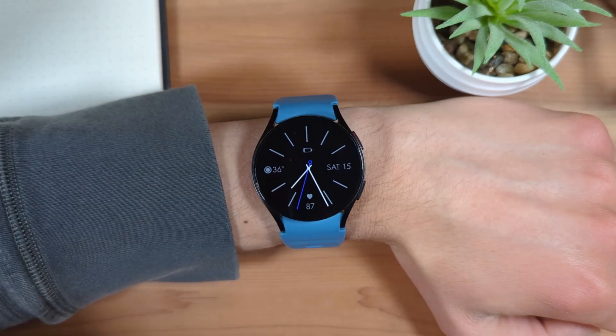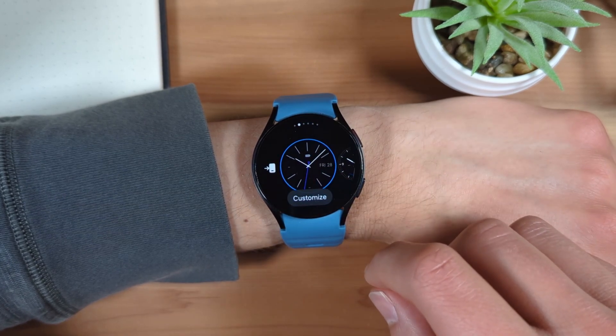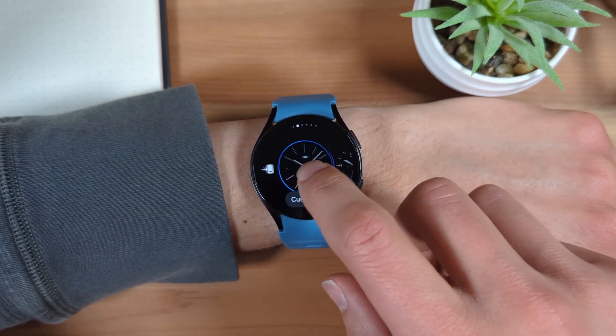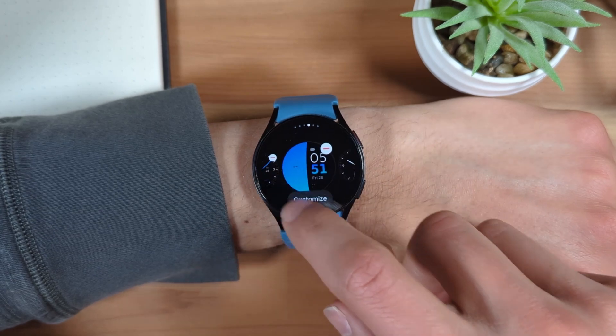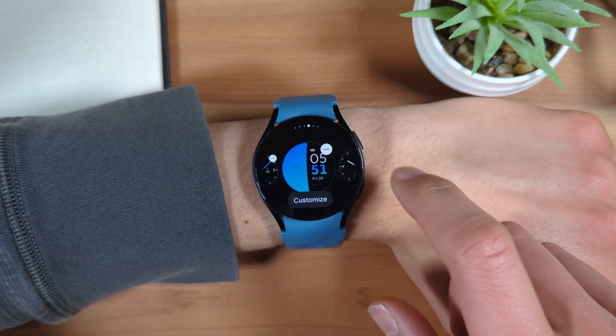From the watch face screen, press and hold on the watch to open the watch face list. Here, you can swipe to the left or right to select a different watch face. When you find one you'd like to switch to, tap it to select it.